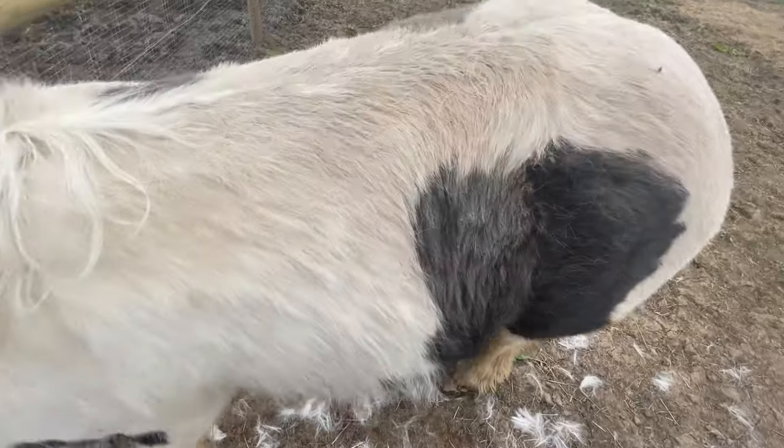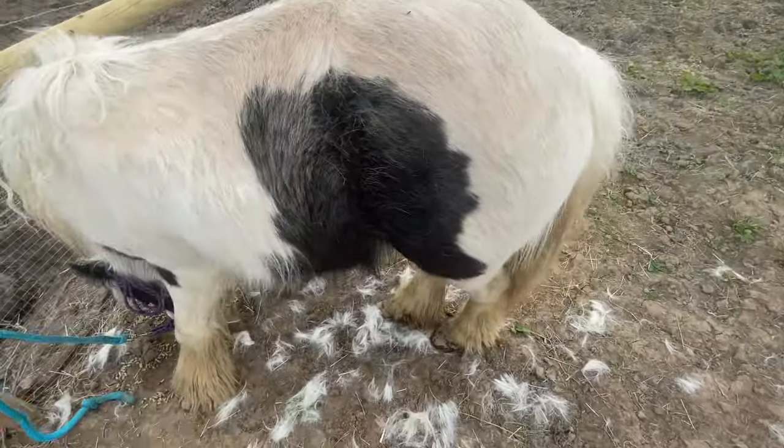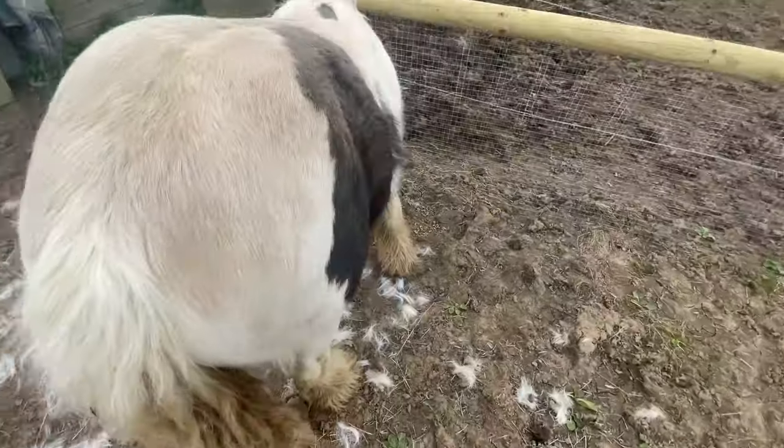You can see how dirty he is now — he's never had a bath before. As soon as the weather warms up, that'll be on our to-do list.